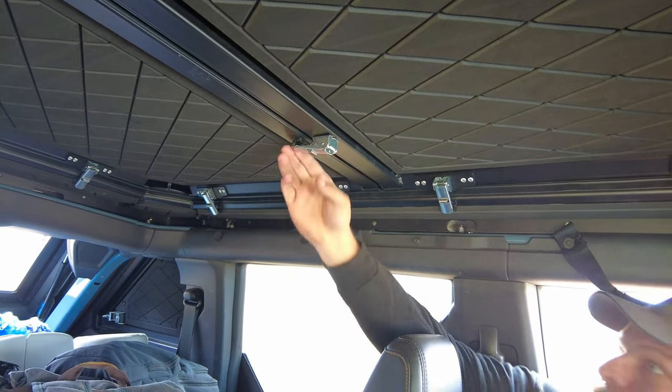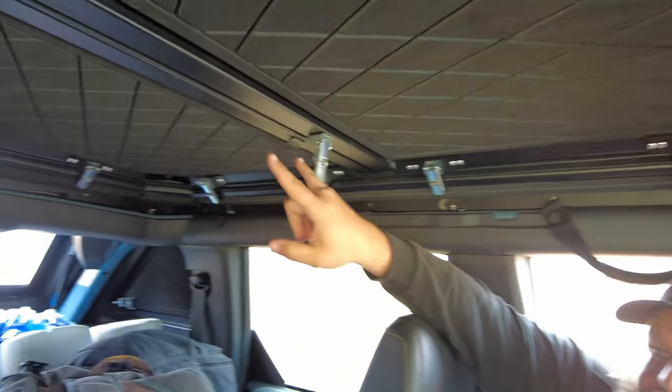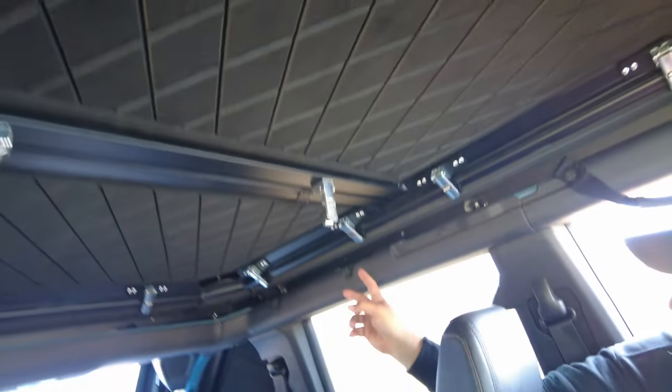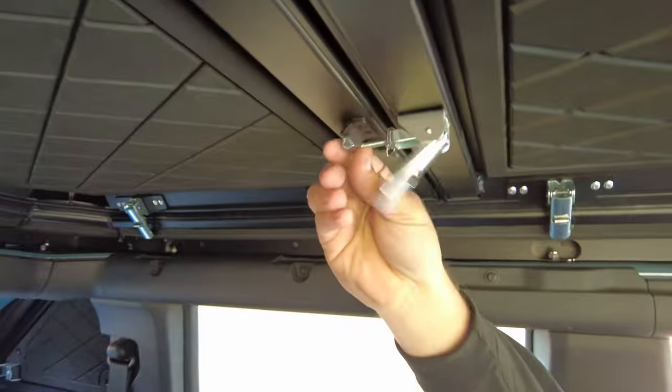The clips — it's adjustable, so if you do get wind noise you can fix that. There are a lot of clips on this compared to the factory top. You've got two in the center for the front panel, one-two on the side, two in the front, two on this side, then in the rear same thing — two, two, two, and two. I like that it is adjustable and hooks in and you can adjust it down. Our hard top's been fantastic; we get very little wind noise.